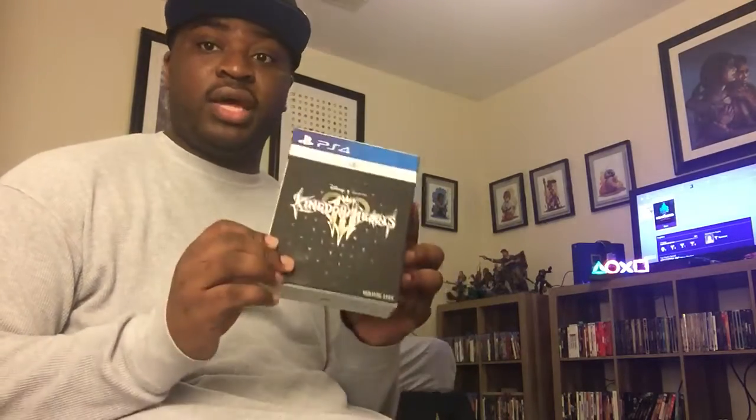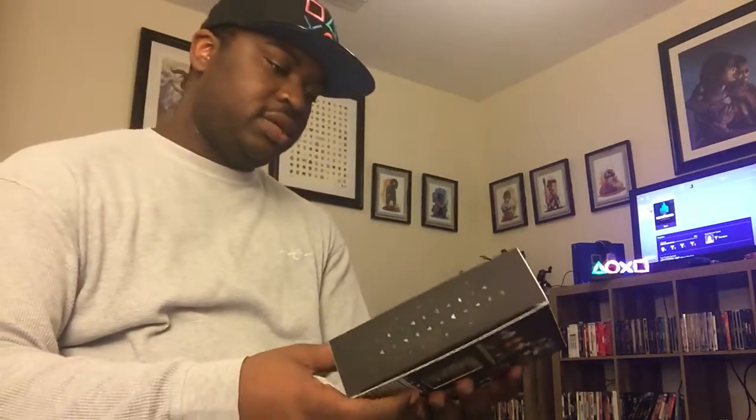What's up everybody — finally another YouTube video. I know I don't upload often, but on this occasion it is worth it with the release of Kingdom Hearts 3. I got the deluxe edition this morning and I felt like I would do an unboxing for it. It's definitely one game that deserves it more than anything.